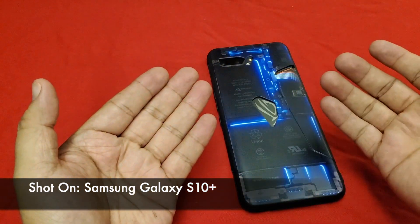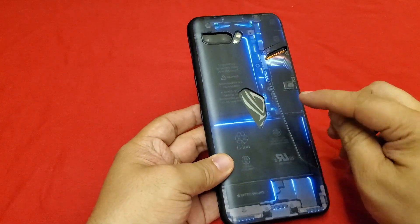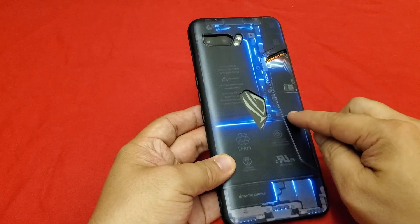Welcome back my followers, I'm your host JD Nose and this is another episode of Nose Cool Stuff. This is the ROG 2 Charging Test Part 2.